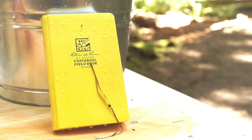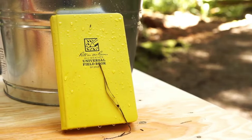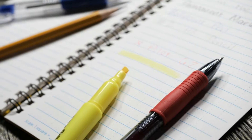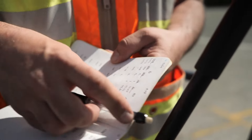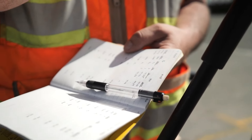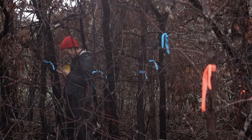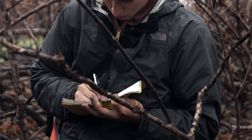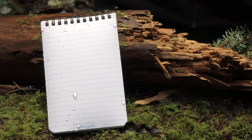Available in various sizes and formats, including lined, grid, and blank pages, it's ideal for everyone from hikers and hunters to engineers and surveyors. Whether you're a weather enthusiast, an outdoor adventurer, or just someone who loves to jot down ideas on the go, the Ride in the Rain Notepad is an essential tool that you won't want to leave behind.